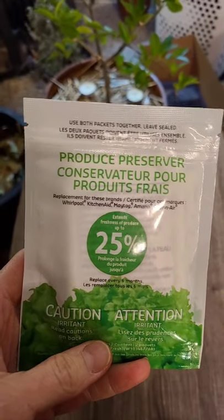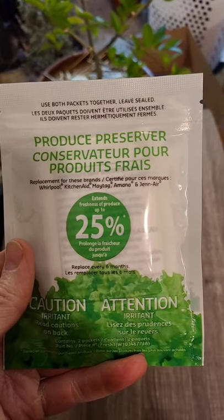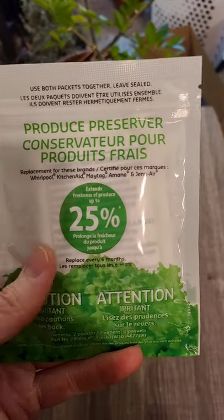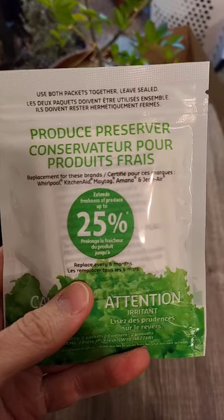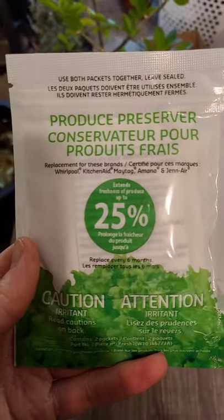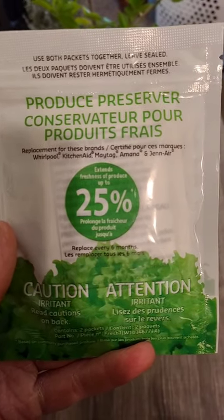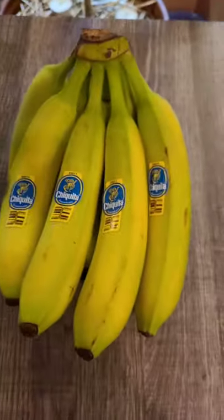I bought some of these produce preservers, which are supposed to remove ethylene from your refrigerator or your fruit box and preserve foods longer. I thought I would test if these work using bananas.